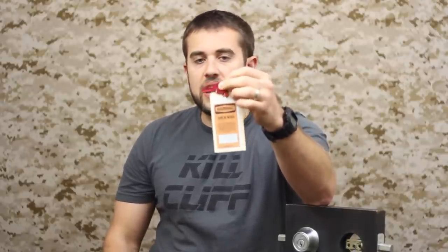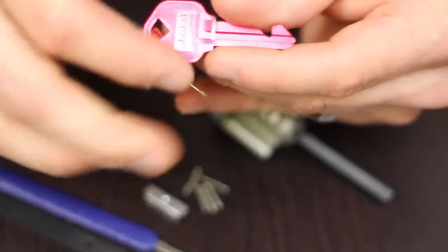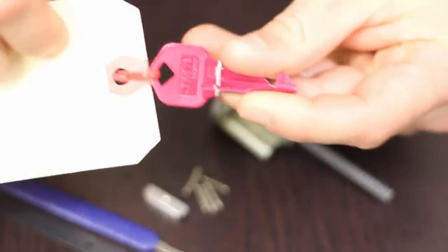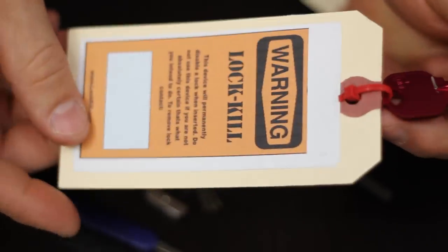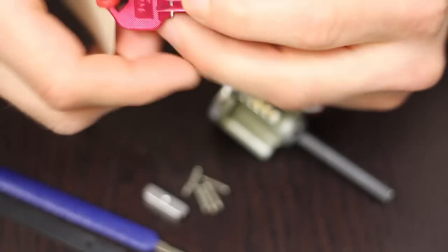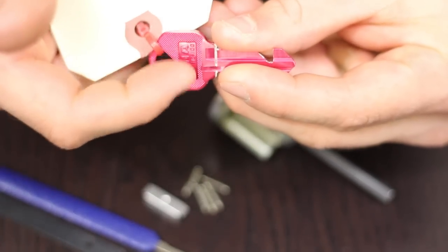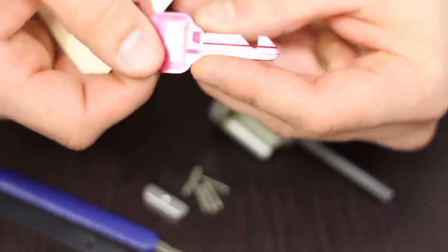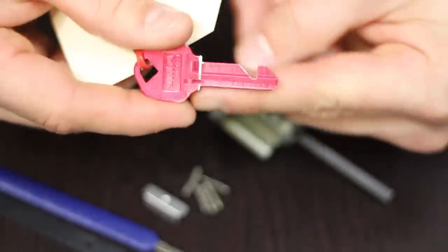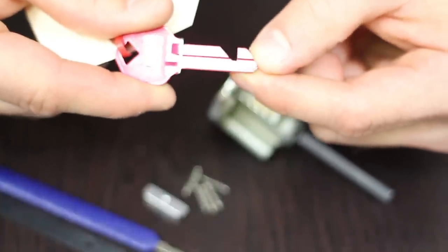So let's take a look at the Lock Kill in depth. What we've got is essentially these keys that come mounted to cards, which briefly describe what Lock Kill is and who to contact if you come across one. But what's important is the design — that 45 degree and the 90 degree angle — and what that's doing is actually catching the pin as the key goes into the lock.